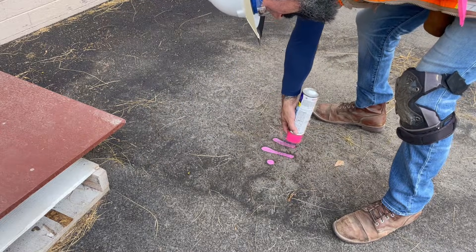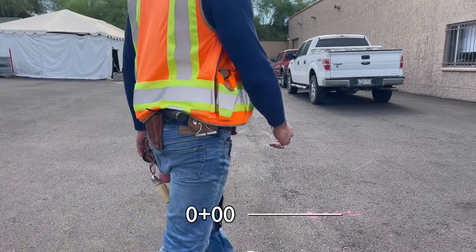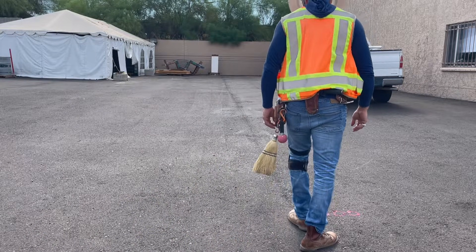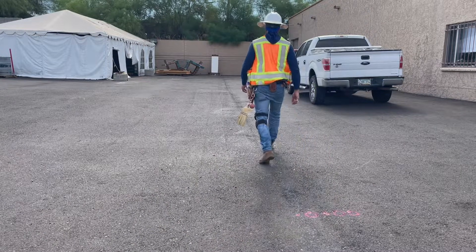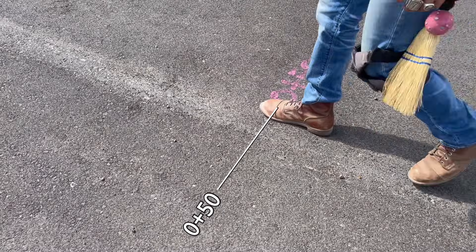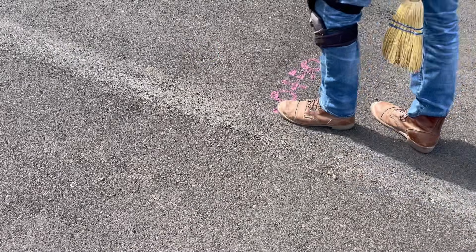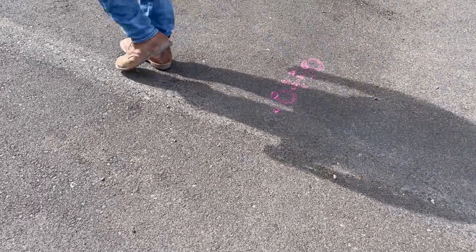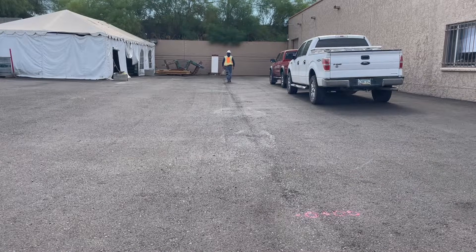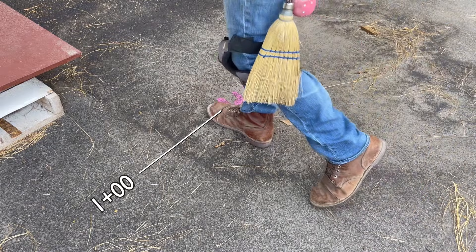Once this baseline has been created, I'll start pacing with my toe right at my zero mark, walking along my line using a natural stride, and counting how many steps or paces it takes me to get to 50 feet. In my case, it was 18 paces. Then I'll reset, starting over with my toe at the 50 foot mark, and double check my pace by counting steps along the line ending at the 100 foot mark. 18 paces again.